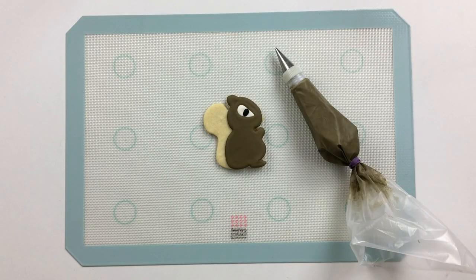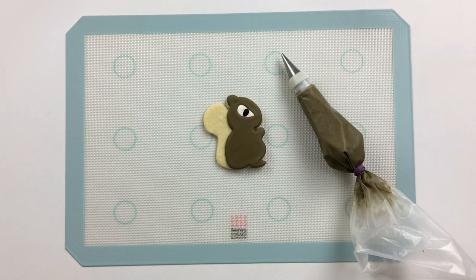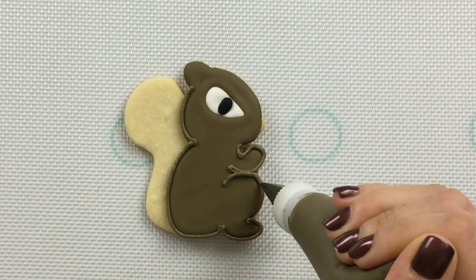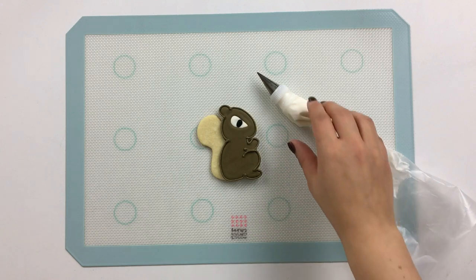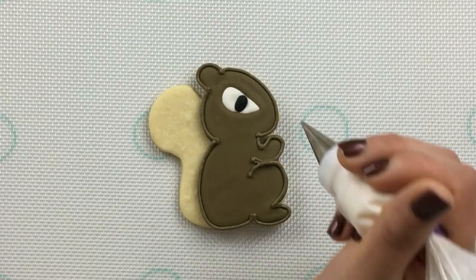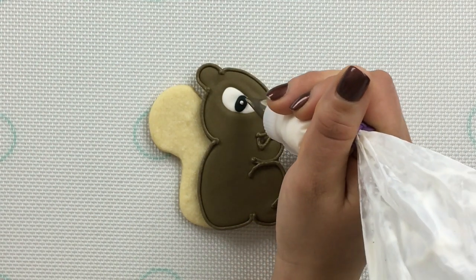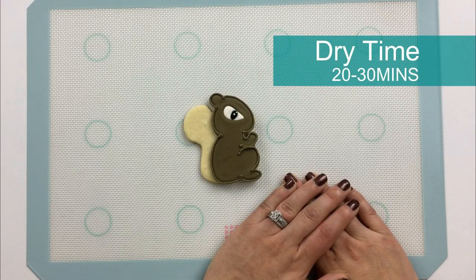With the same greyish brown and a number one Ateco tip, let's go give some outlining detail to our squirrel. Now with our creamy white piping icing and a number one Wilton tip, let's give our squirrel a little sparkle in his eye. Now we'll let this cookie sit for about 20-30 minutes before we finish up his nose and pipe in his tail.